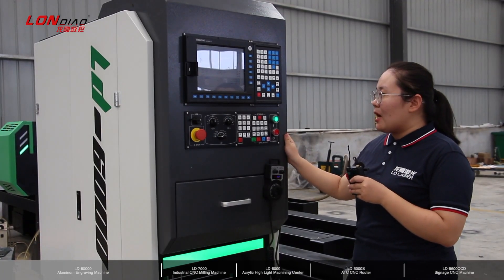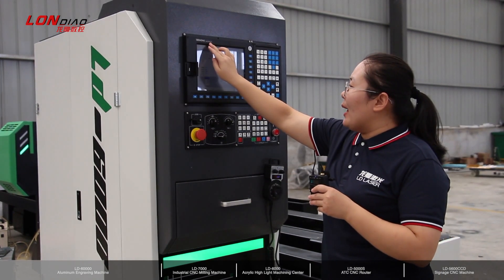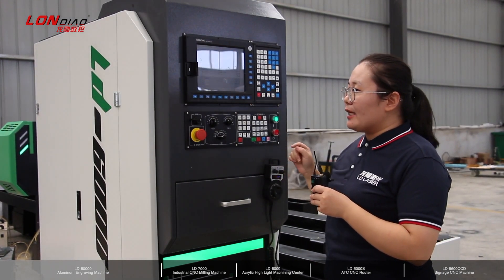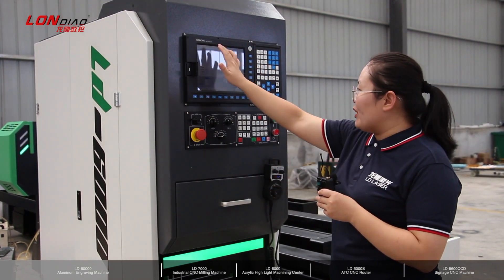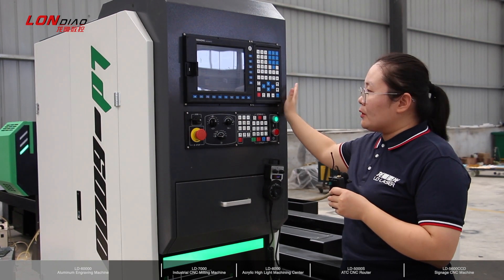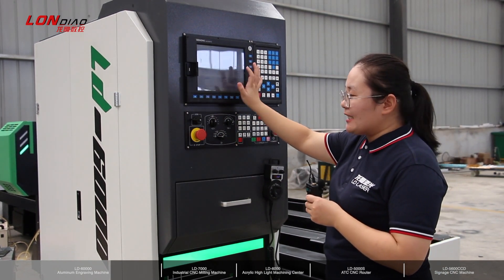This is the IL-D6000 control system. It's the Weihong MK3300 model. This part is the screen, and here is the keyboard to modify all data for the machine.